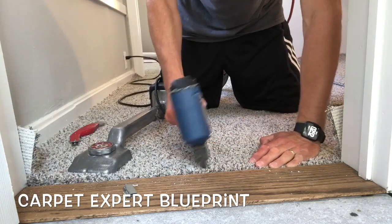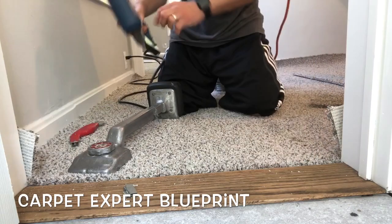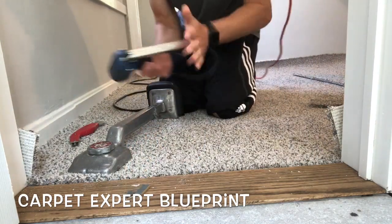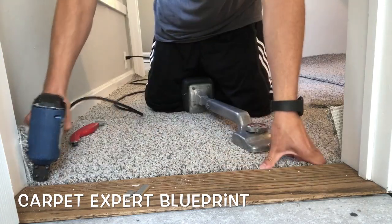Go ahead and work your way down the threshold, adding little tiny staples in between the fiber to secure everything to the strip, and you'll have a beautiful transition. As always, I appreciate you tuning in — comment below and I'll see you on the next video.